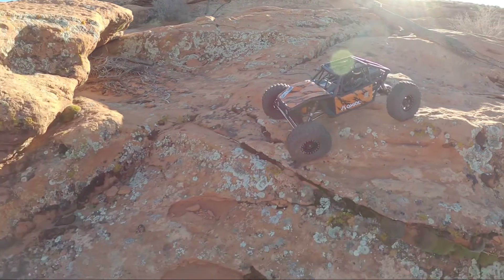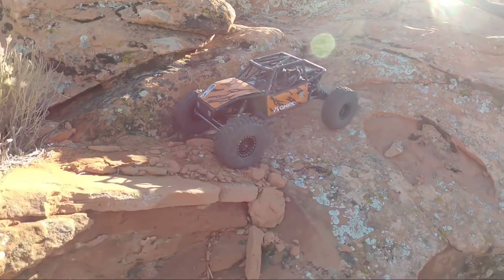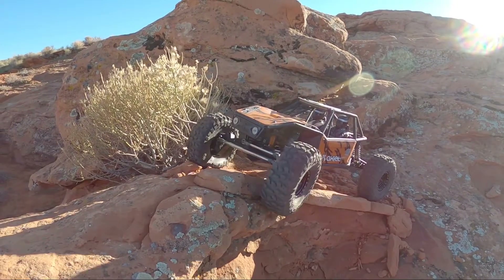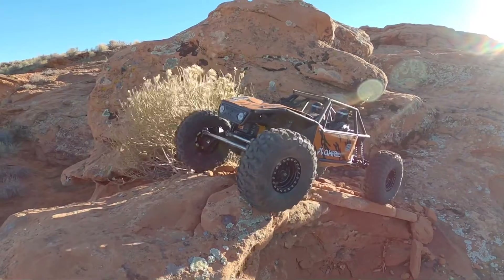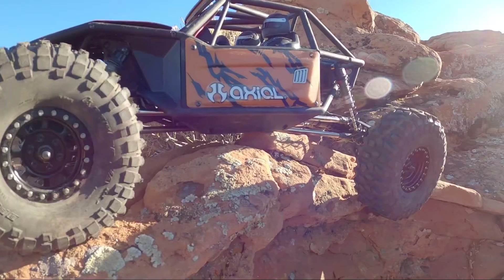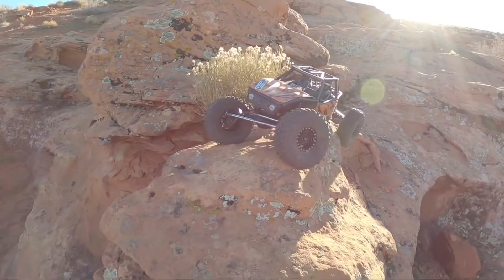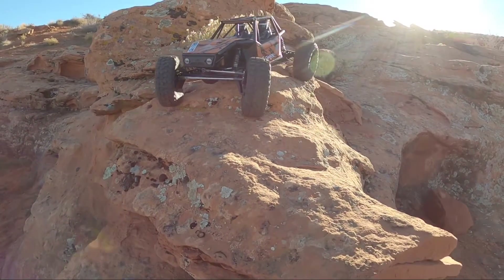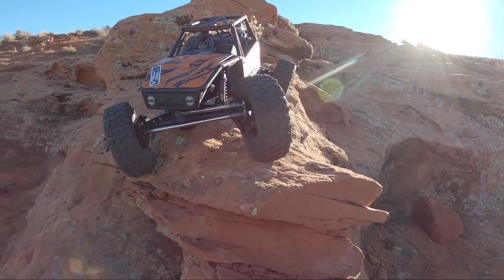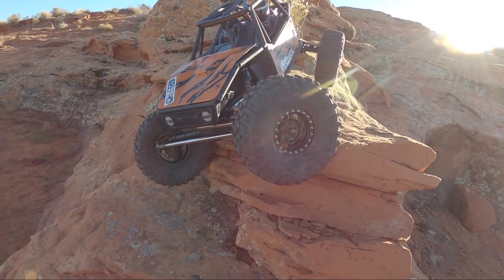Today we're going down on this trail that I started a long time ago and just never made another video on. The first time you guys saw this trail on my channel was when I had just got the power wagon body done for my comp crawler, and I called this trail 'a whole lot of trouble.' It's fun to drive on — I just for some reason have never come back to it, so today I found the excuse to bring it on back.